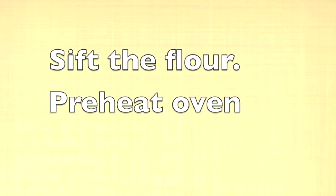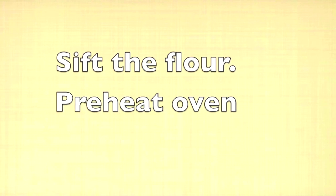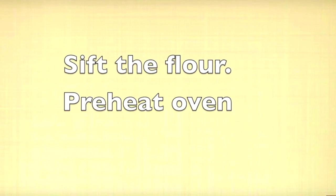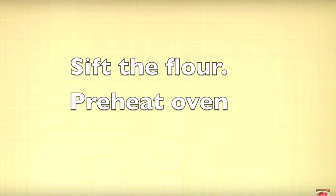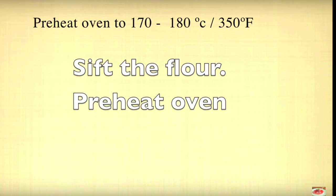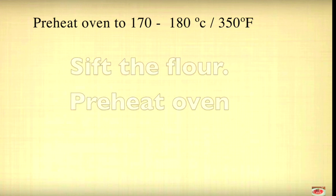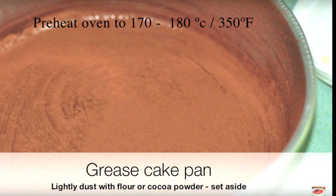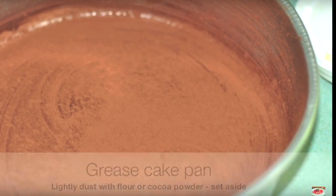This is the maida — we put all-purpose flour. We will preheat the oven and set the cake pan. We will use an 8-inch pan. It will be greased and dusted with a bit of cocoa powder.